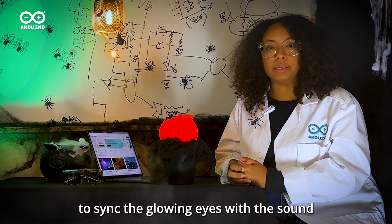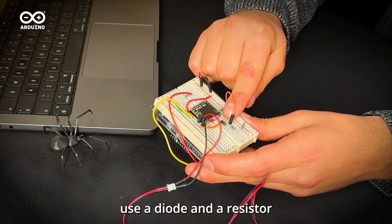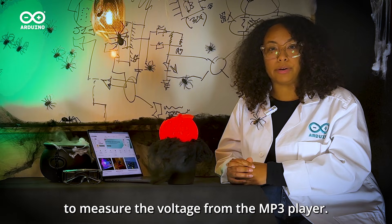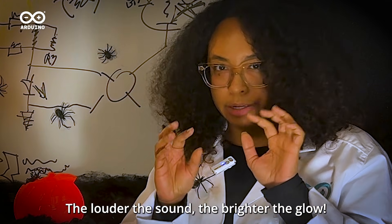To sync the glowing eyes with the sound, use a diode and a resistor to measure the voltage from the MP3 player. The louder the sound, the brighter the glow.